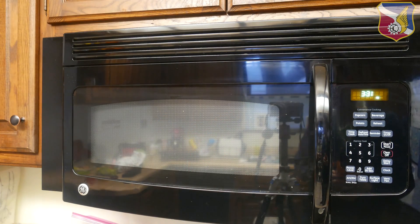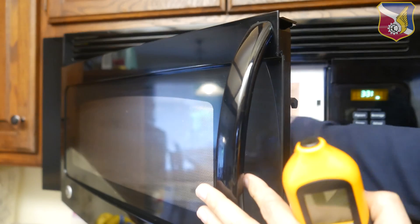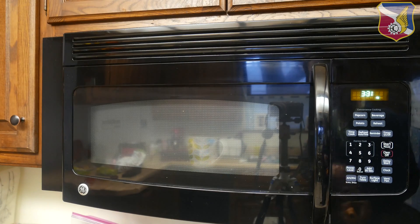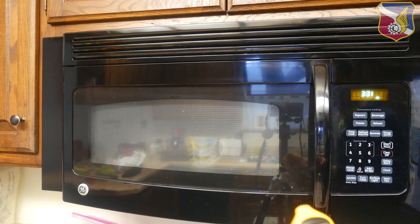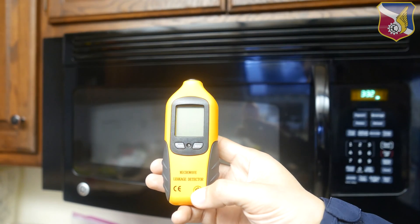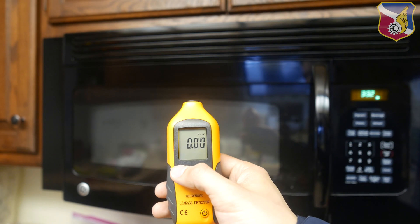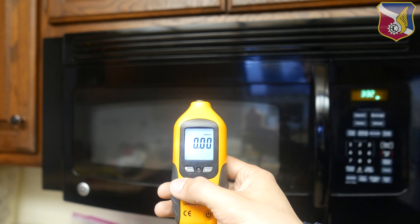Here's an example of how you do it. First, you take a cup of water — I think it's to protect the microwave so there's some load in there and the power can be consumed without damaging it. So I have a cup of water in there. Now let's turn on the microwave leakage detector. After it's on, you want to zero it out — I'll hold this for five seconds. Alright, I've zeroed it out.